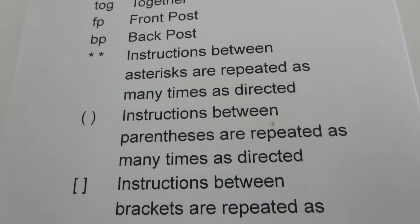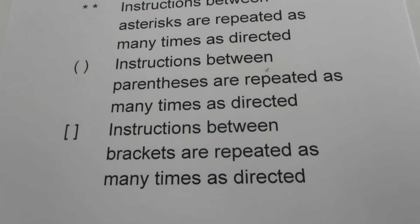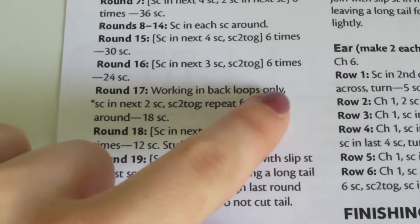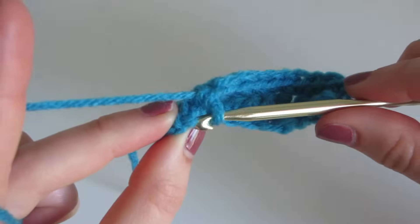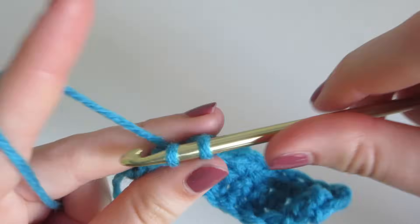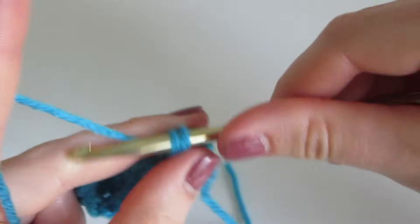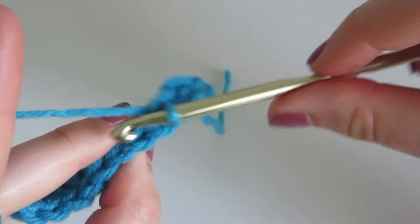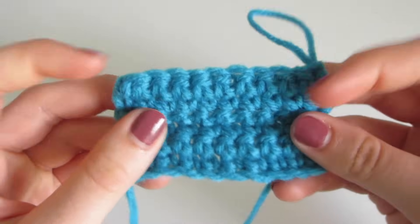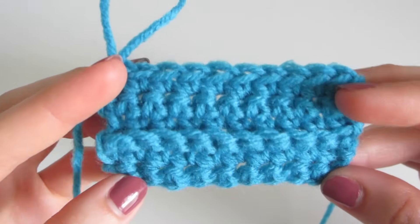The instructions between asterisks, parentheses, and brackets are repeated, which can be a bit confusing but we'll go into that later. Some patterns will say working in back or front loops only. In a normal stitch you insert underneath both loops of the V then complete your stitch, whereas in back loops only you insert into the back loop — the farthest away from you — and in front loops only you insert into the one closest to you. You can see normal stitches here and then the middle row where you see the ridge is back loops only.